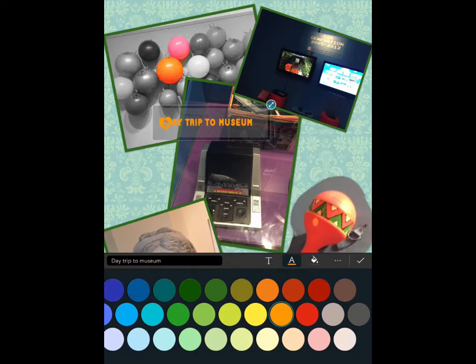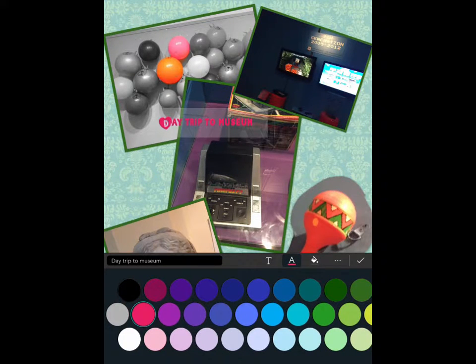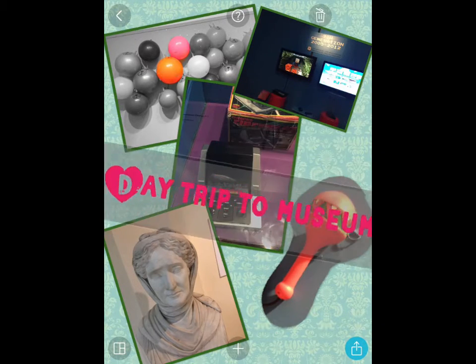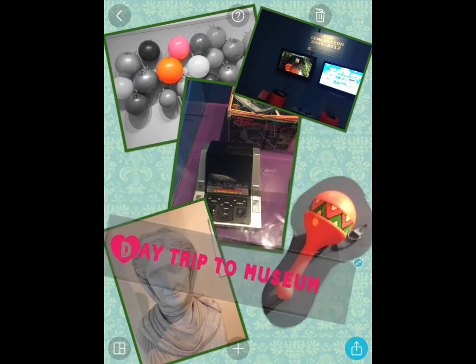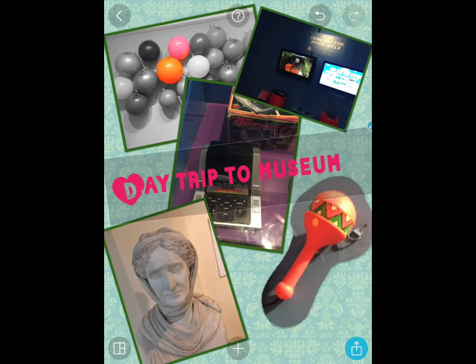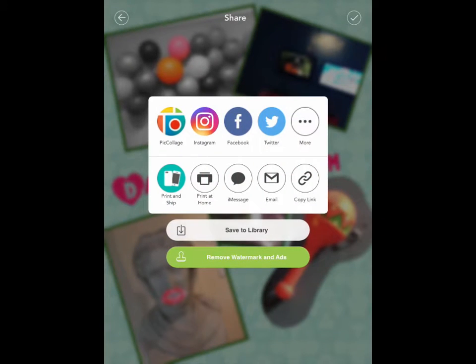I can change the colour of that font by tapping on the A and then choosing a different colour — what about a nice bright pink. I'll press yes. If you want to save this image, tap the bottom right corner with the little box with an arrow pointing up — that's the normal Apple save icon. Tap there and it will collect all that information and save to the library, which saves to your camera roll.